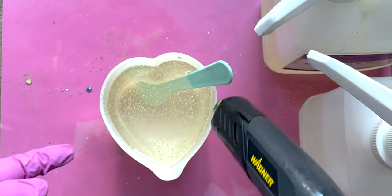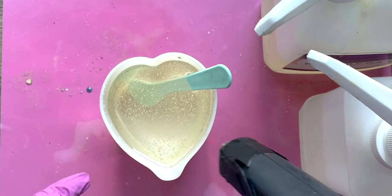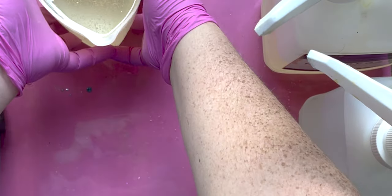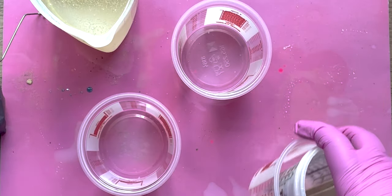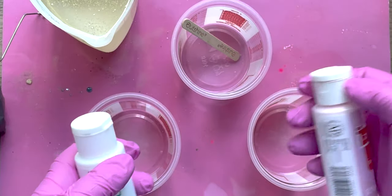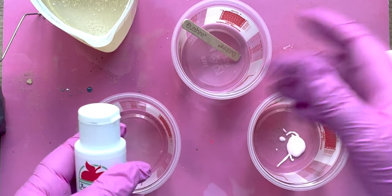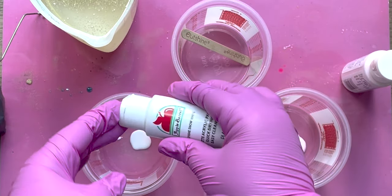We're going to go ahead and pop all the bubbles that come to the top, and now we're going to set this aside for just a second. The bubbles will keep rising to the top and we're going to get our colors ready. Let's do some pink — these are just acrylic craft paints. You want to do about 10% paint to resin. You can do a little more, but it will start to mix kind of funny.